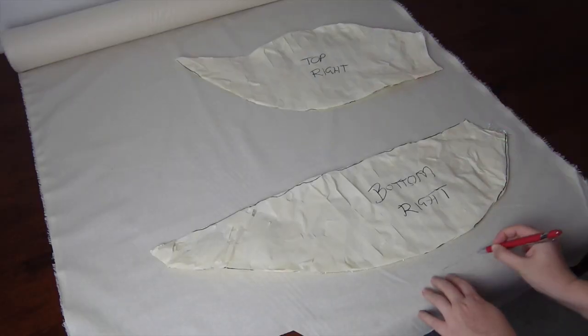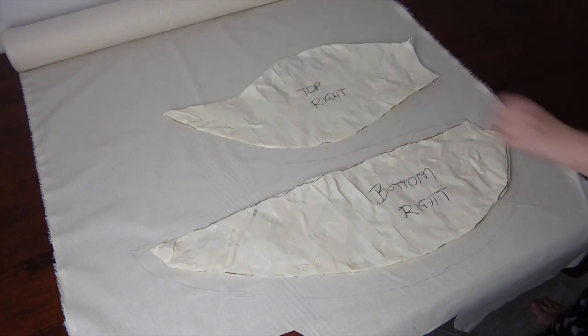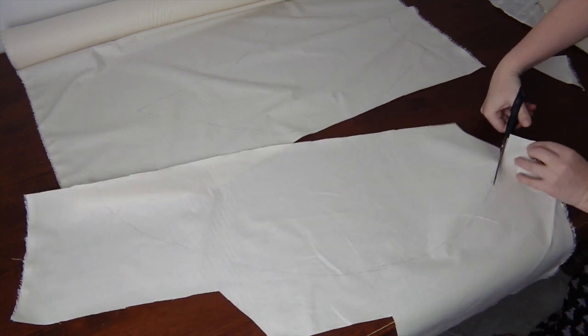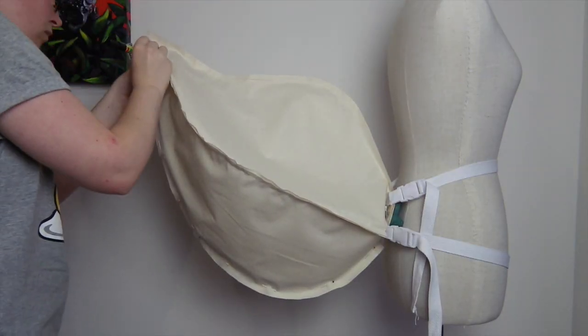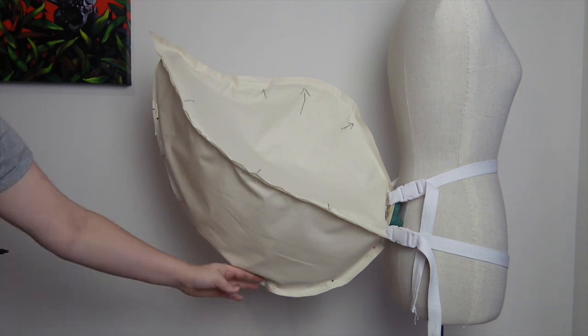Then grab the mock-up fabric and transfer the pattern. You'll notice that I'm adding extra allowance for the seams, but also in the center to allow for some shaping so the tail is not flat in between the frame. And of course, cut the pieces out, pin and sew together. Put the mock-up on the tail base, mark out any alterations necessary, and then make a second mock-up.